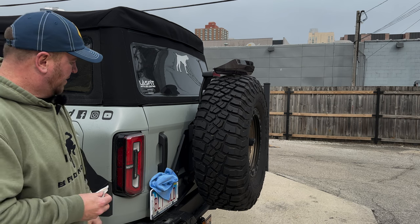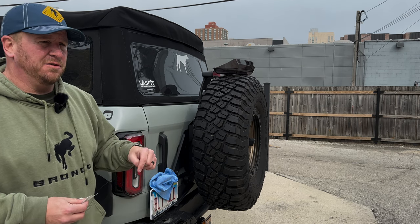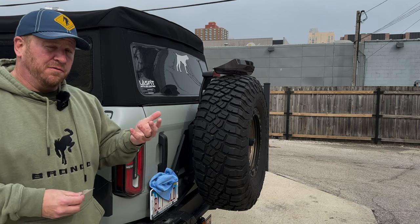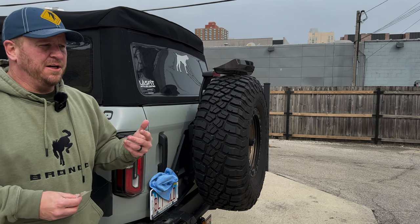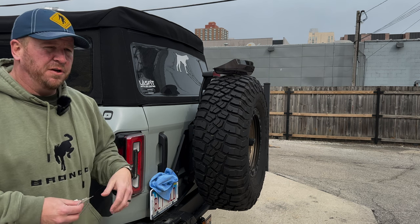These are, I think, exclusively available through Sticker Fab at the moment — we'll put a link down below so you can get there and get your own. Sticker Fab is an affiliate of ours, so we do get a tiny commission if you buy through our link, and we'd really appreciate it if you'd help support us in that regard.